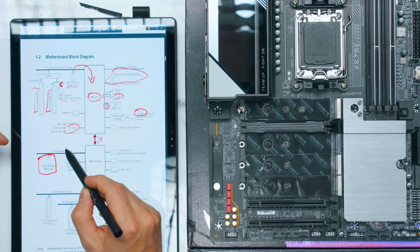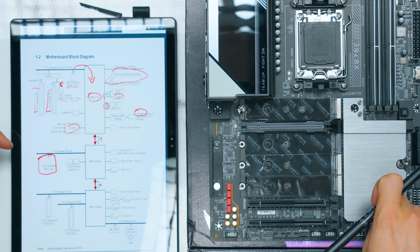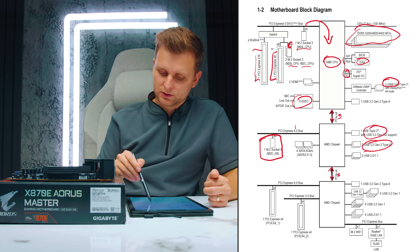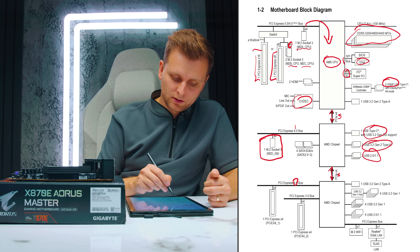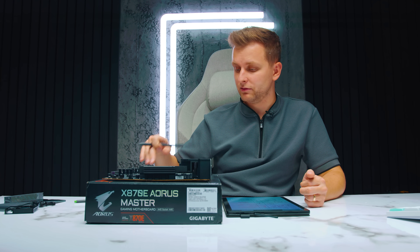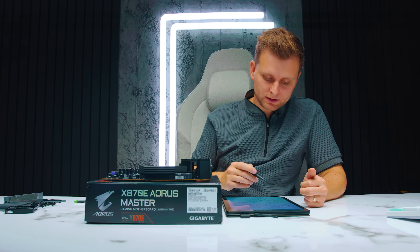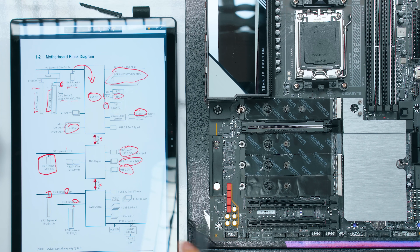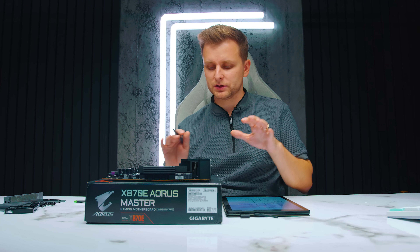There's a PCIe 4.0 x4 slot that goes directly to the chipset — the fourth physical slot, even though it looks like a second slot. Through the chipset we also get the front panel USB Type-C and some Type-A ports in the back, plus USB 2.0 headers. From the secondary chipset there's another PCIe 4.0 x4 slot. That slot doesn't share bandwidth with anything — you could use an M.2 expander card there. The bottom slot is PCIe 3.0 x4, also going to the chipset, which connects everything back to the CPU.